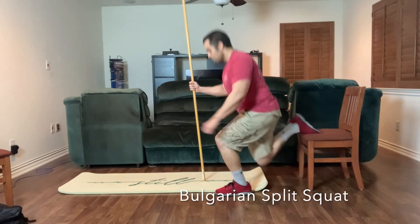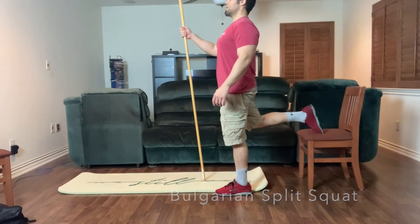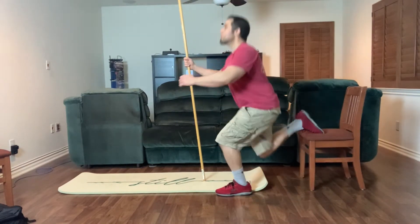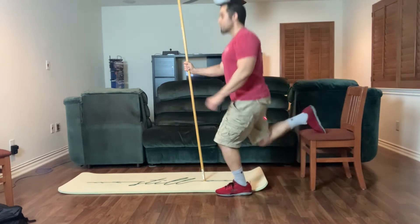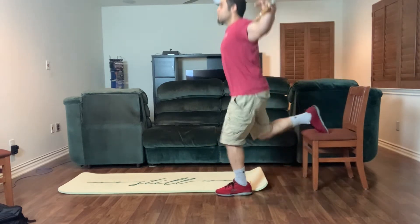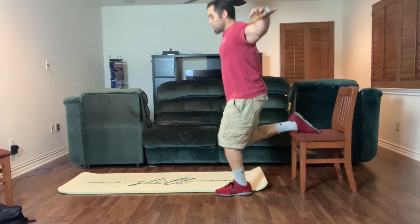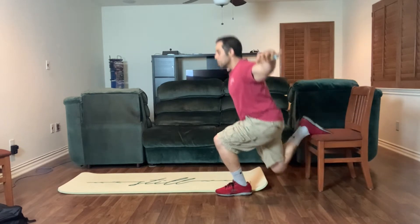We're going to start off with the Bulgarian split squat. To do this you can either put your foot up on a chair, the back of a sofa, a box — anything you can get your foot up on to get an angle. Notice how Chris is not too close to the chair nor too far away. You can make this a little bit more difficult by holding onto a band or holding some weights in your hands. We've resorted to heavyweight backpacks.